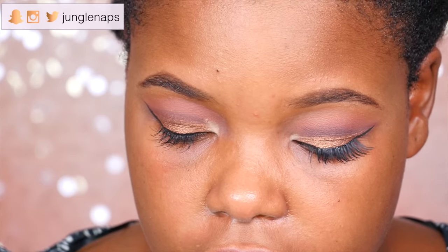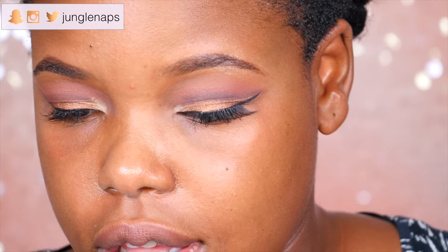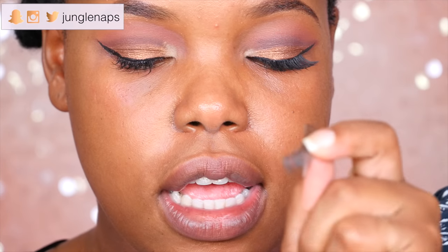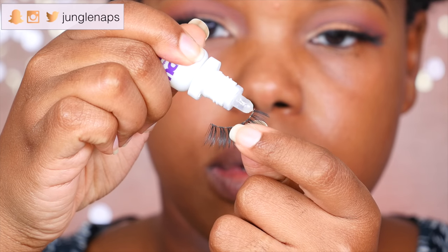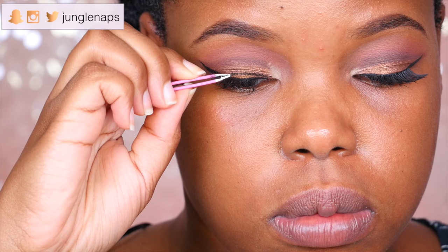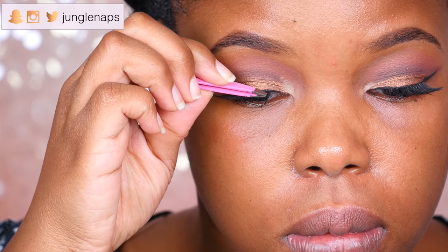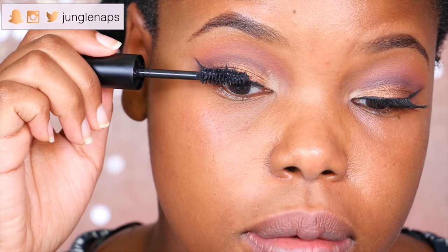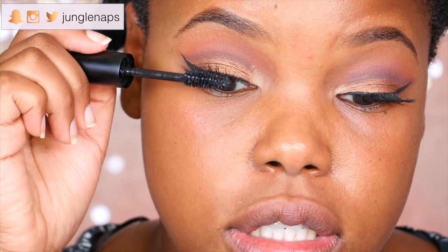Time for those lashes! Lash glue, come through. And now I'm going in with my eyelash extension mascara — these bad boys are really going to make my lashes pop.